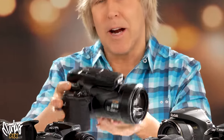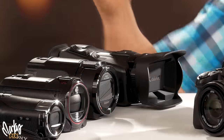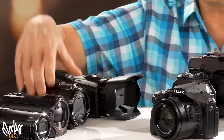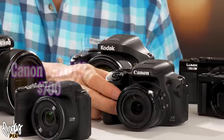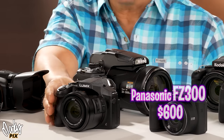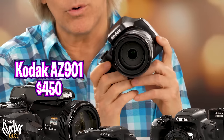Believe it or not, this giant camera has a 1/2.3 inch sensor. The cameras I'll be featuring today in the camcorder world: the Canon Vixia G70, the Sony AX43, the Panasonic VX981, and the little tiny Sony CX405. In the bridge camera world, we have the Canon PowerShot SX70 HS at $700, the Panasonic Lumix FZ300 at $300–$600, and a Kodak AZ901 PixPro at $450.